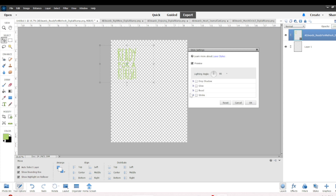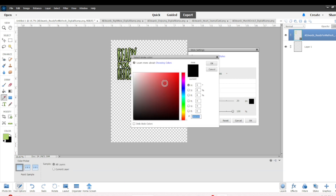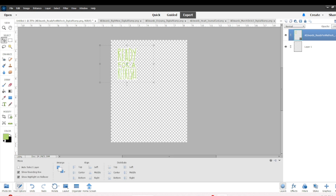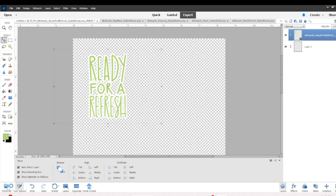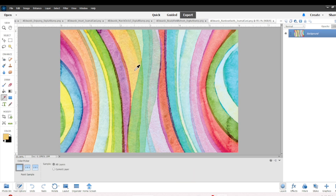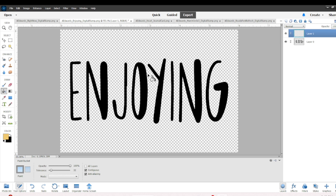Once I've clipped it, I go back over to the 8.5 by 11 sheet and drag and drop the 'Ready for a Refresh' stamp. Then I right-click, go to Edit Layer Style, and this is where I add the white stroke. I usually do 15 or 20 and change it to white. Once I have that, the digital stamp is done and ready to be cut on my Cameo. The whole point of the white stroke is so the die cut cuts as one piece and I'm not gluing down individual microscopic pieces.